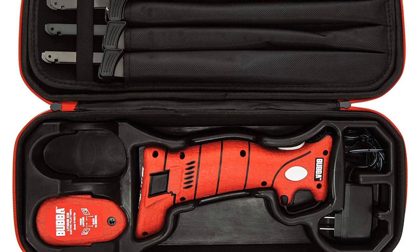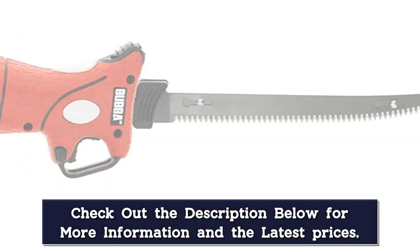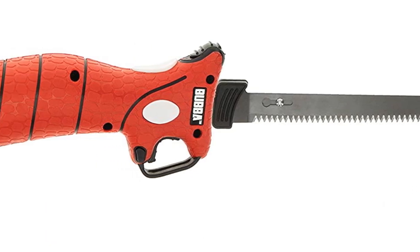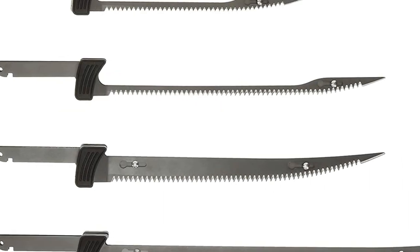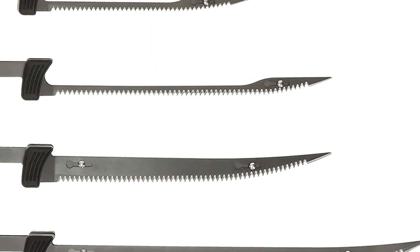The knife includes an ergonomic trigger and an LED battery indicator so you know when it's time to charge again. It also comes with multiple blade options, including a 7-inch blade, two 9-inch blades, and a 12-inch blade, each with its own specialties. You don't need to use it just for fish.